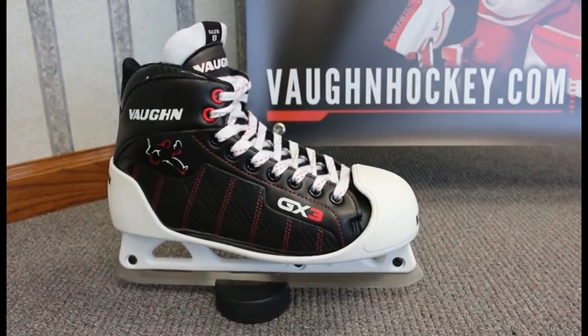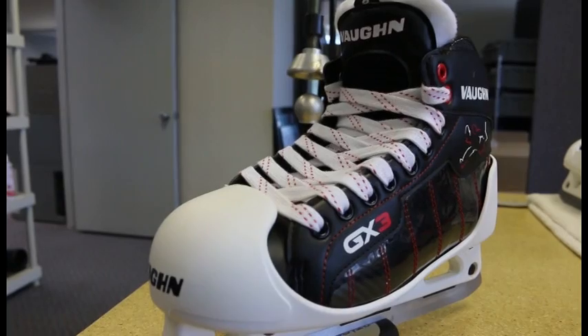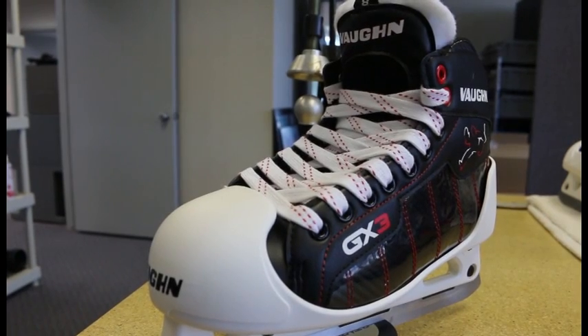The new GX3 Goalscape was designed to provide an extremely high level of performance and protection at a new mid-level price point.